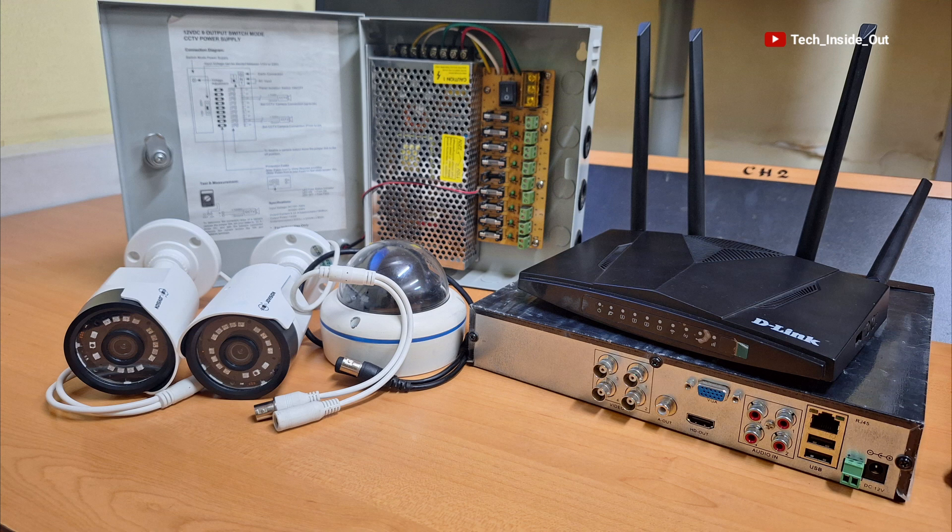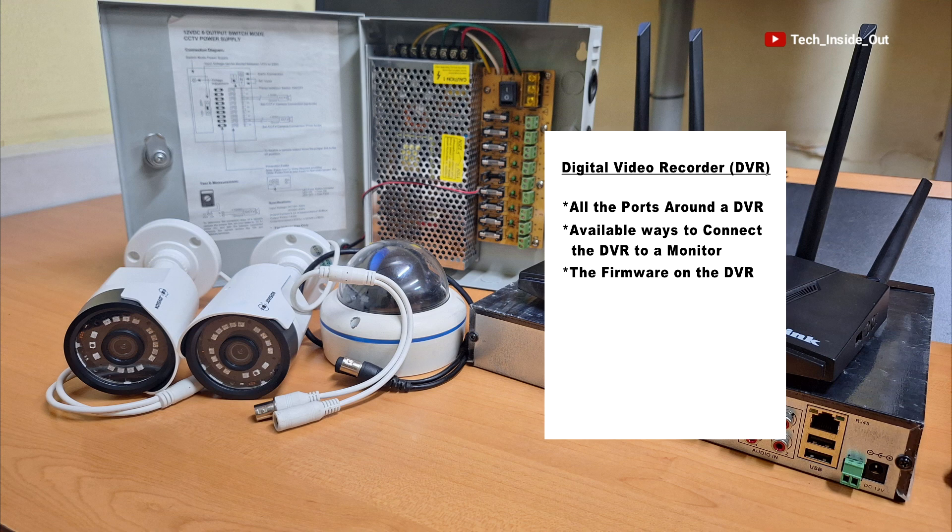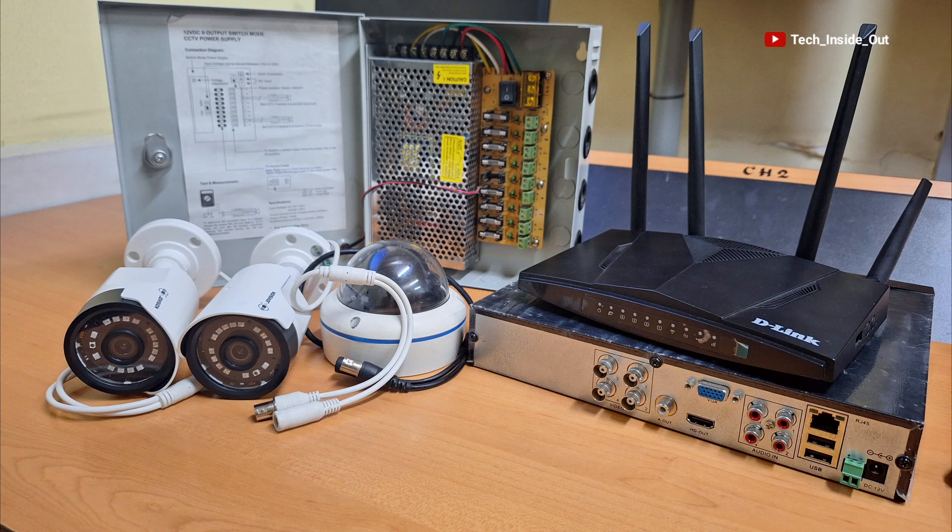In my next video, we will delve deep into a DVR. We will look at all the connection ports around the DVR, including the available ways to connect the DVR to a monitoring screen. We will also talk about the firmware — or in layman's language, the software — on the DVR. Thank you so much for watching this video. See you in the next video.